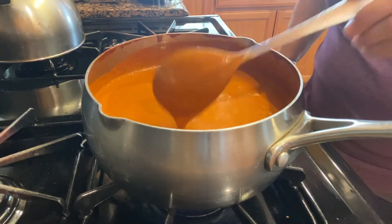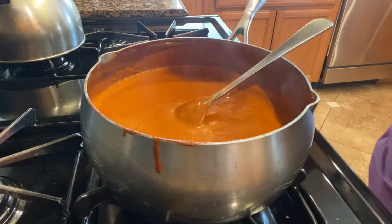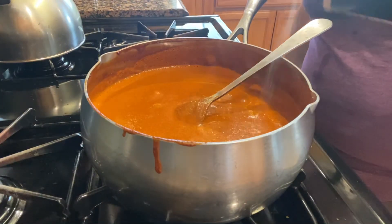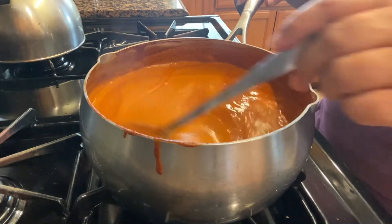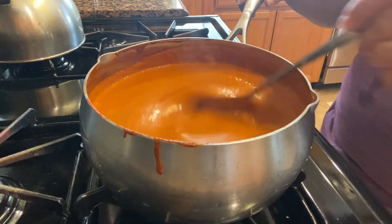Lo voy a dejar hervir más o menos como por una media hora a fuego bien bajito para que no se me vaya a quemar. Aquí le rectifico la sal y si le hace falta, pues le ponen. Es muy importante que lo dejen hervir bastante bien porque el mole, mientras más hierve, más delicioso sabe.